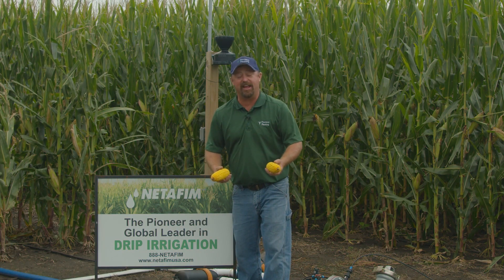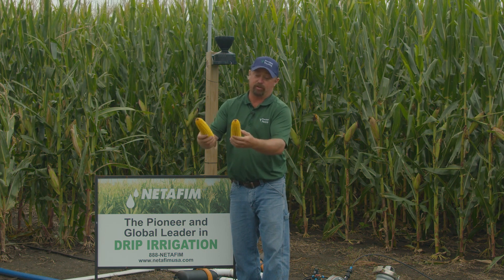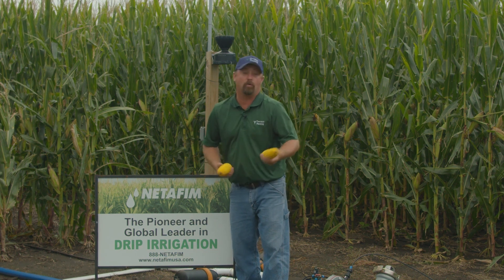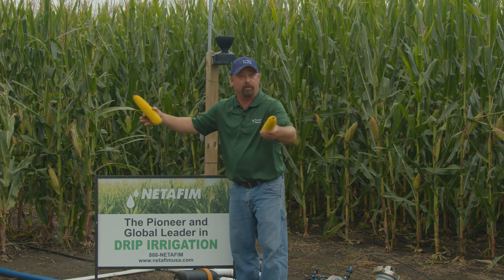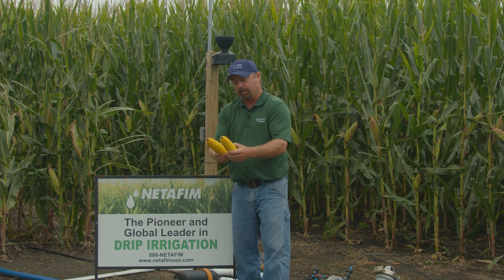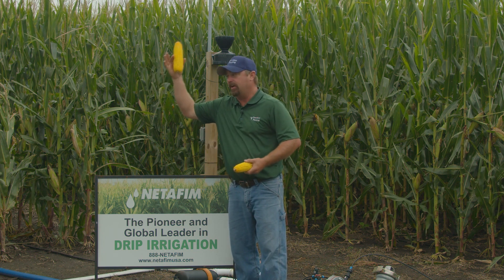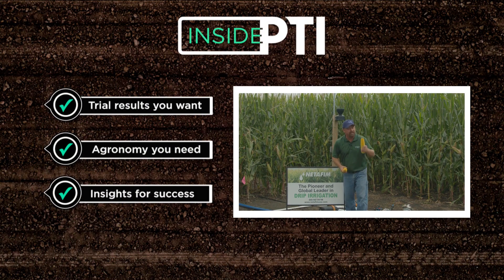Today's Inside PTI agronomy tip: high management looks like it's paying off. The yield potential difference between irrigated and non-irrigated corn could be over a hundred bushels per acre. It comes down to knowing what the corn wants — water and nutrients through fertigation — and working to unlock that yield potential. If you have questions, reach out to any Precision Planting Premier dealer or visit precisionplanting.com. Thanks for joining us — we'll see you on the next episode of Inside PTI.